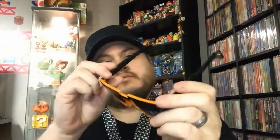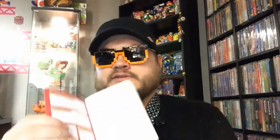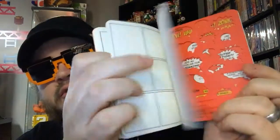And up next we have some sunglasses — that's a thing, I guess. And this is a comic notebook. It's like a notebook full of just empty comic panels where you can fill in your own little comic strips. That's pretty cool. And there's a little template in the back where you can trace speech bubbles. Awesome.